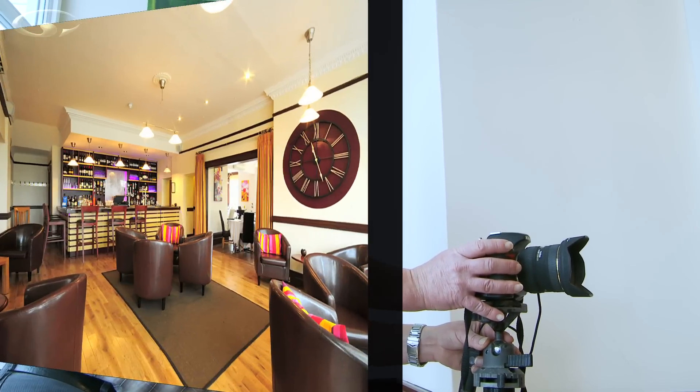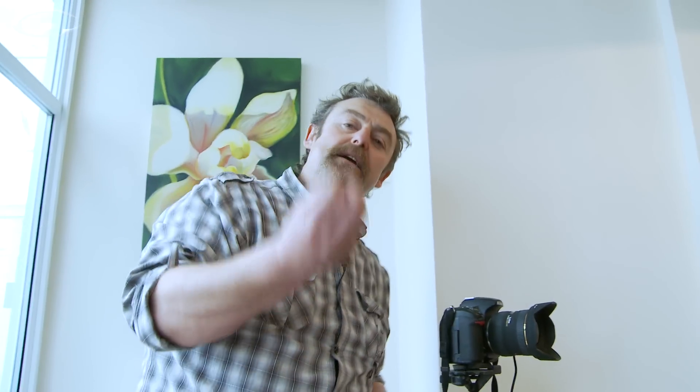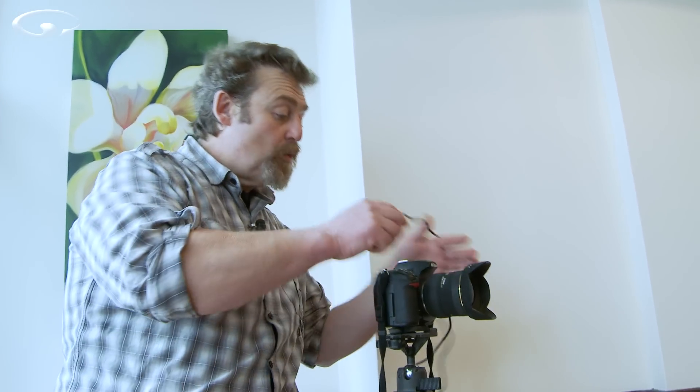Now as we flick between them, I think that yellow one looks quite good because the wall at this end is the right colour. But as we go towards the cooler end it's starting to go really quite blue. So there you go — that's how you would do bracketing for exposures, exposure and flash, and for your white balance.